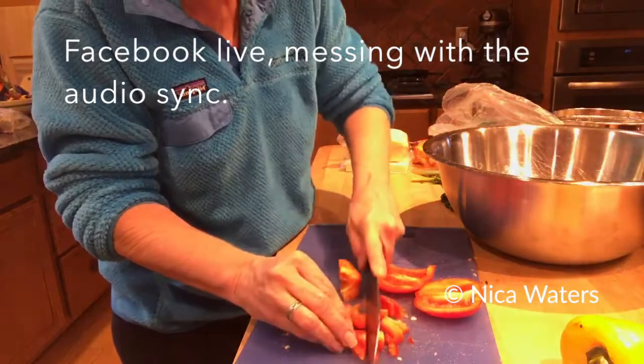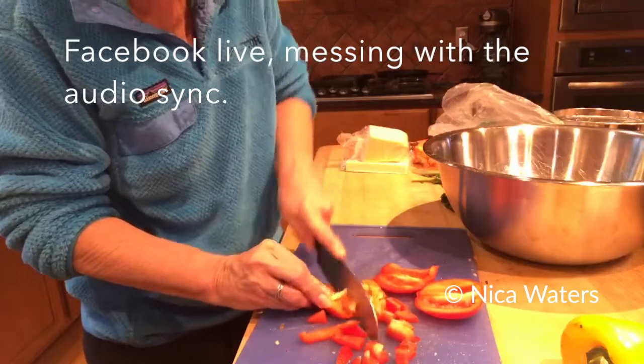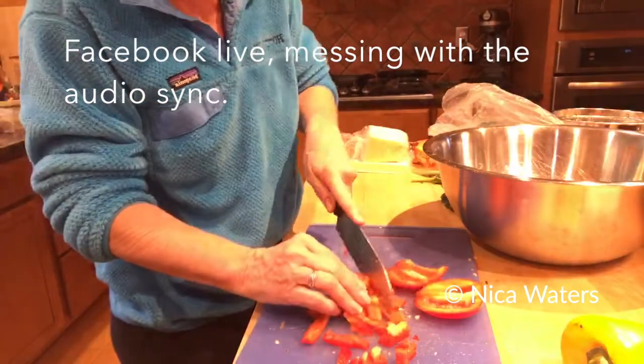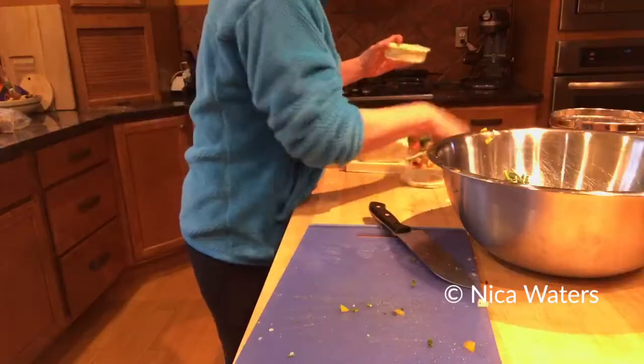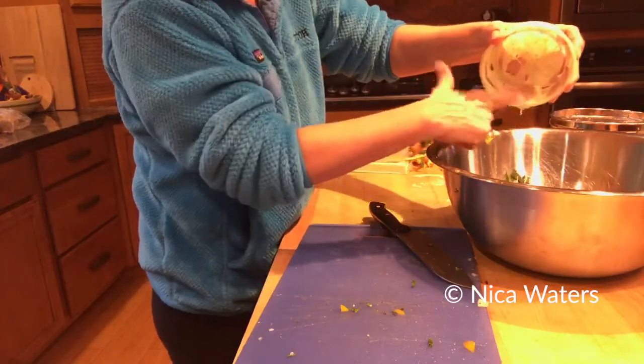You could roll this stuff in cabbage leaves. You could roll this stuff in lettuce leaves — it doesn't have to be in tortillas. You could roll them in rice wrappers. There's no way I could ever replicate this; the things that are going in here are what are in my refrigerator.